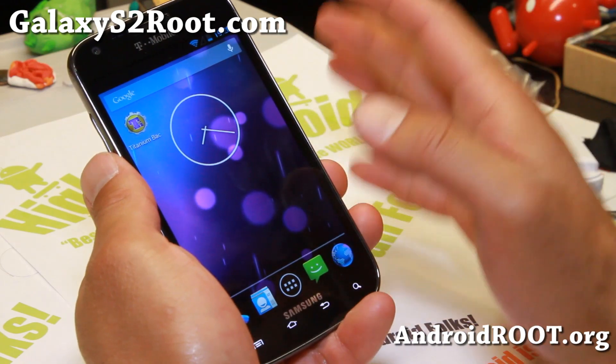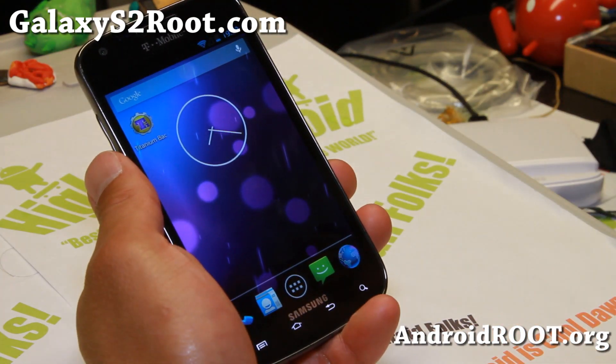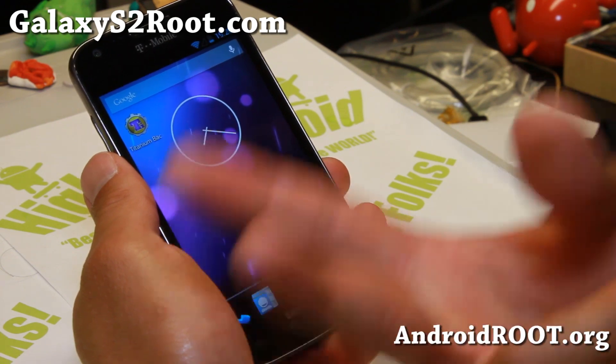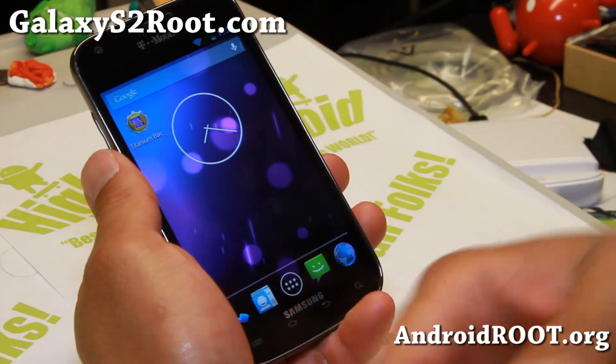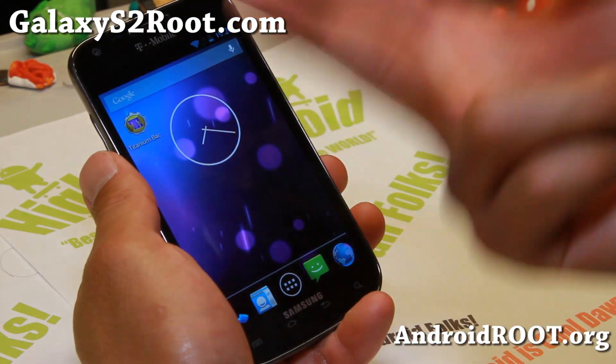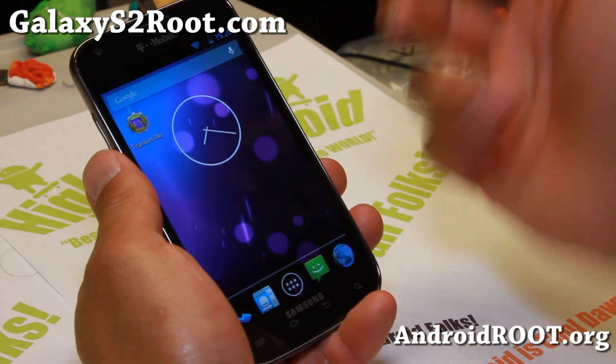Just one thing about installation: when you do install it, it does not come with Root. Go ahead and download SuperSU — I'll have the links and instructions. Go ahead and flash the ROM, flash the GApps or install the GApps, and then install the SuperSU and reboot. And that's pretty much it.